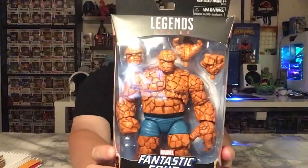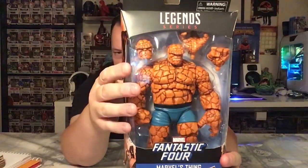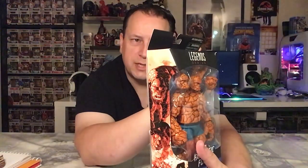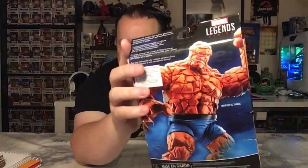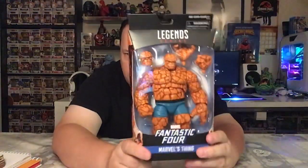Here he is — Marvel Legends Series. The usual Marvel Legends series box with the Fantastic Four logo on the top, details and all the extra bits inside. There's a Fantastic Four Marvel's Thing logo down there as well. Box art on the sides is the same on both sides. On the back there's a statement: 'An impressive boulder-like exterior grants Thing exceptional strength and durability and even the rockiest of bowels.' So that's the back of the box — looks like an absolutely fantastic figure.